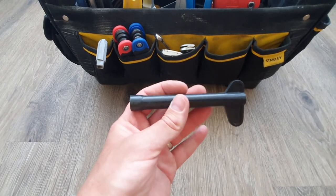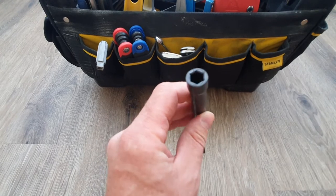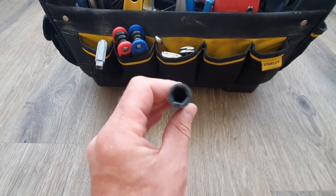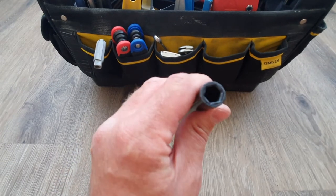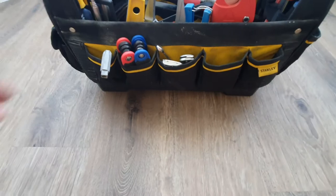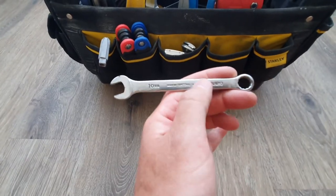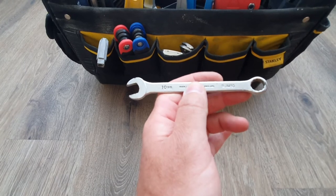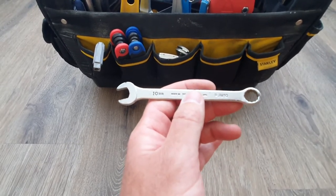There's a fitting from when I did a tap install — it was for the back nut underneath, so I just kept it just in case. I do have tap spanners and back nut spanners as well. And a 10mm open-ended spanner just for when you need to do drain valves or whenever you need it.